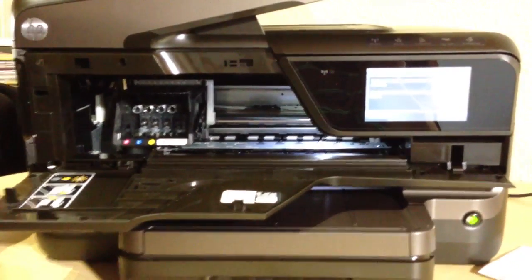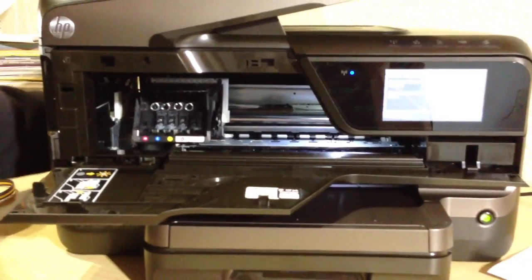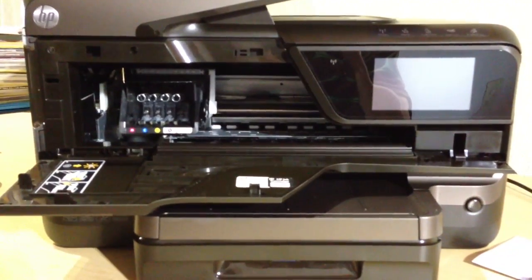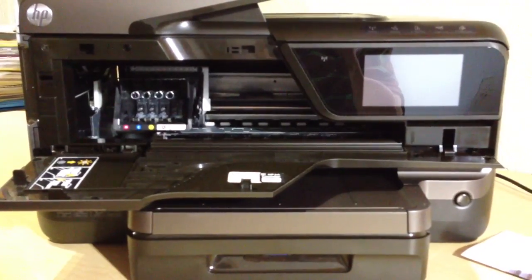At the back here I'm going to disconnect the power cable — you should see the screen die shortly. There we go. Now we're ready to start installing the cartridges.